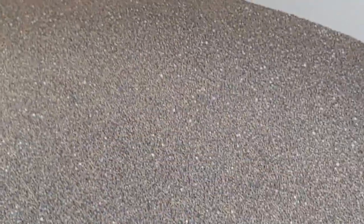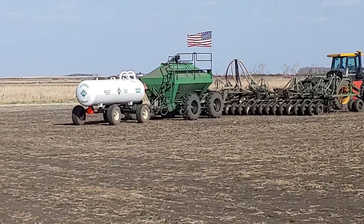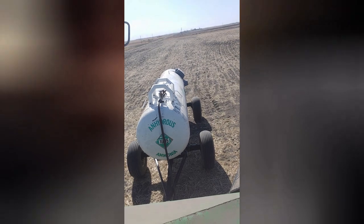The granular gets put down at a rate separate from the tank of anhydrous, which you can see is what I pull behind. We are just putting on a lower rate this year of both the granular and the anhydrous.